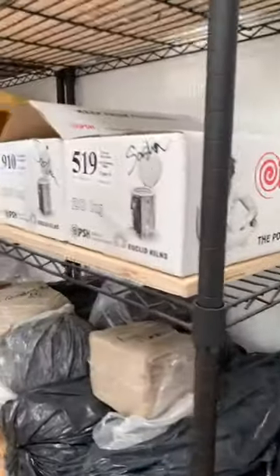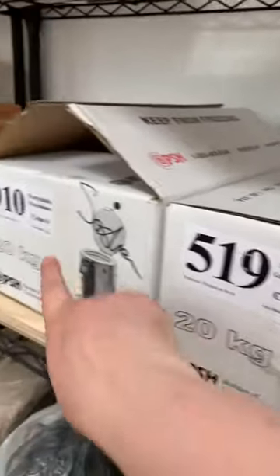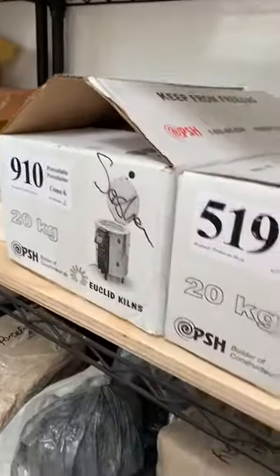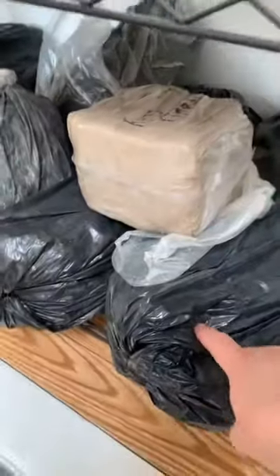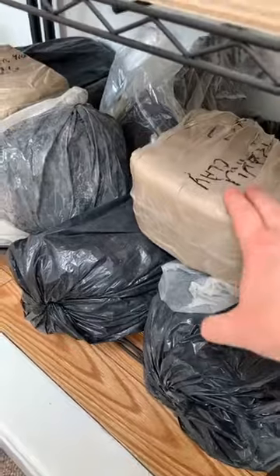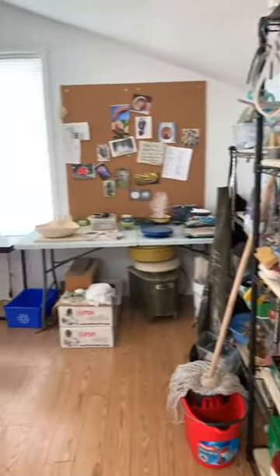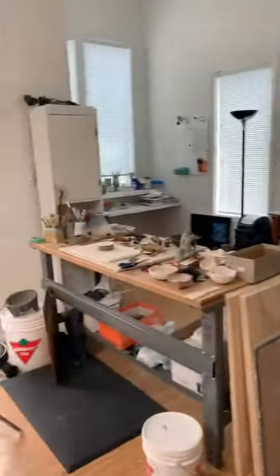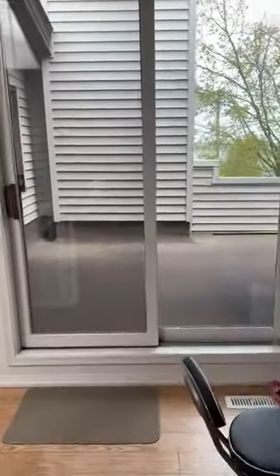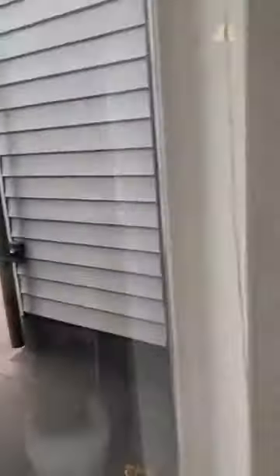I haven't really settled on a clay body that I totally love yet. This is still paper clay that I made in school two or three years ago. And here's my lovely balcony — that's pretty much it.